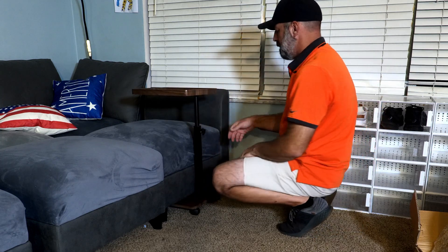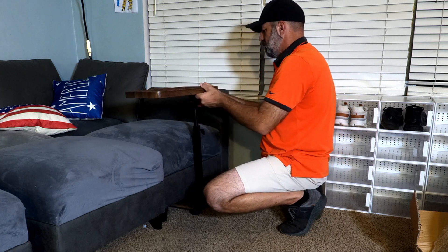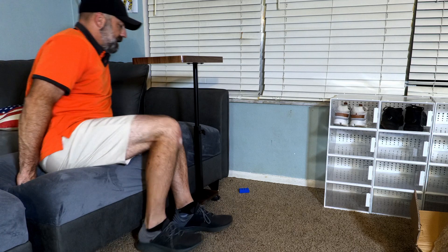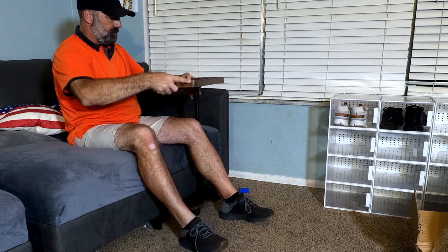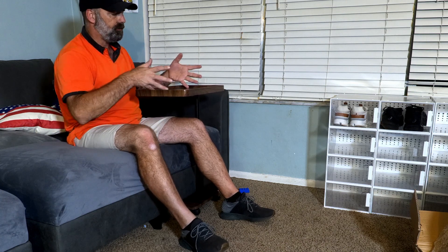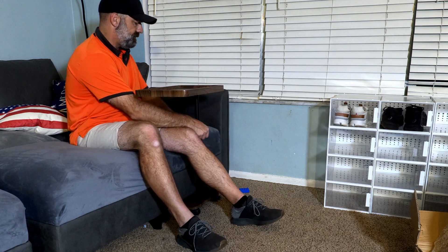I could put the base underneath the couch itself, then loosen the knobs and adjust it to the height I want for a TV tray. I can sit on my couch while watching TV — it's a little bit high, but I can lower it down, tighten the knobs back up, and I have a TV tray. I can hold my drink, put magazines, read a book, or use my PC — it can all sit on this table, nice and sturdy because it's underneath the couch.